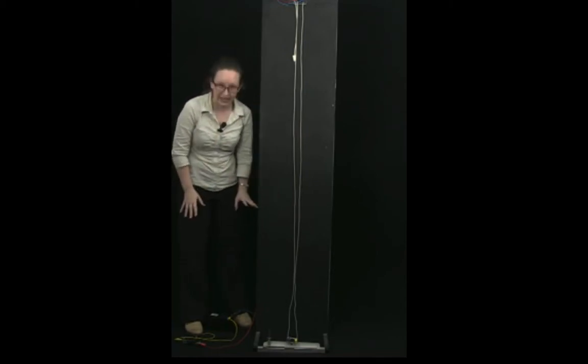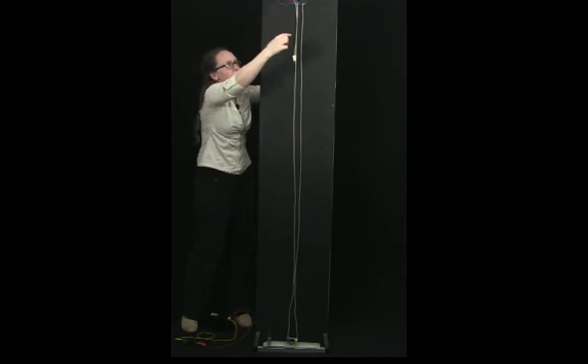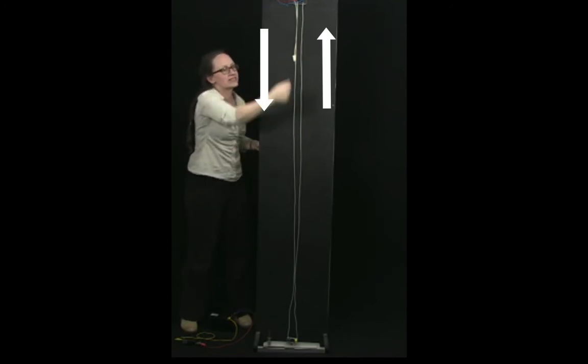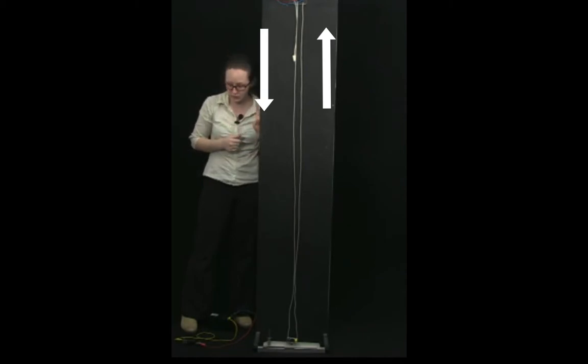Let's check our prediction with this demonstration. The current flows out, through the switch, into the red wire going up on one side and down the other, then back through the blue wire to the battery. So the current flows down one wire and up the other — opposite directions. We predicted this should give a repulsive force. We have very high currents, so we'll only close the switch briefly to see if the wires repel.